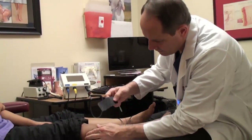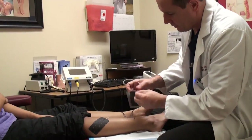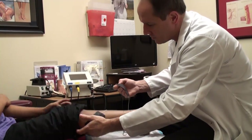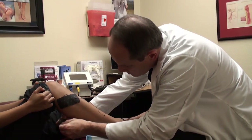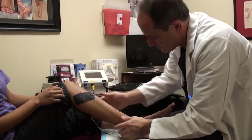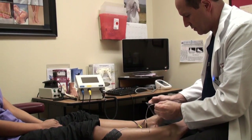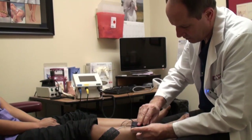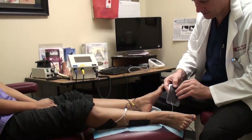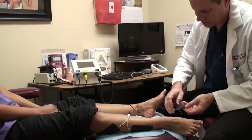The first pad goes over the common peroneal — or more correctly, common fibular — nerve. Let me have you bend your knee for a minute. The next one goes back here where the tibial nerve comes down into the leg, it's kind of deep right there. Most of the time we'll also treat the superficial peroneal nerve, and then on the inside of the foot the area of the tarsal tunnel.